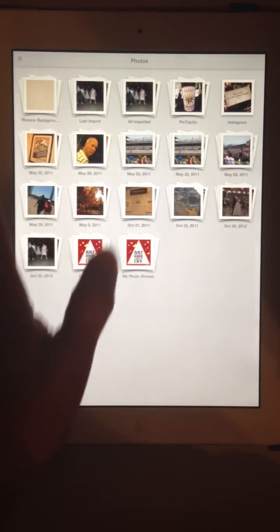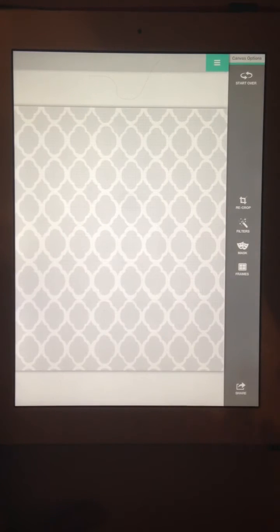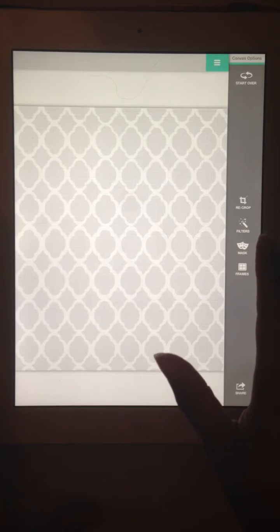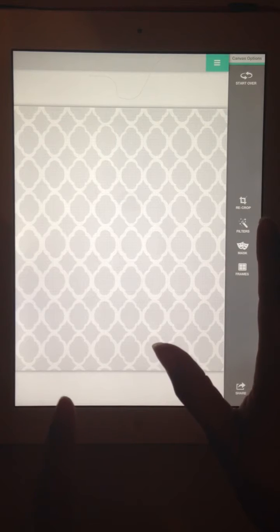Okay, so let's get started. I'm going to choose a background that was included within the app from Rana for the purpose of this tutorial. I'm going to crop it, and now I'm going to add a frame. Here are the frames, the mask, filters, and if I want to recrop it — this is where you can change the background color if you add a filter.